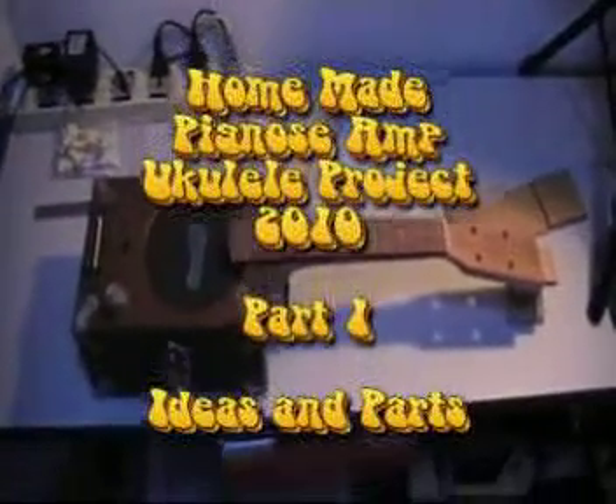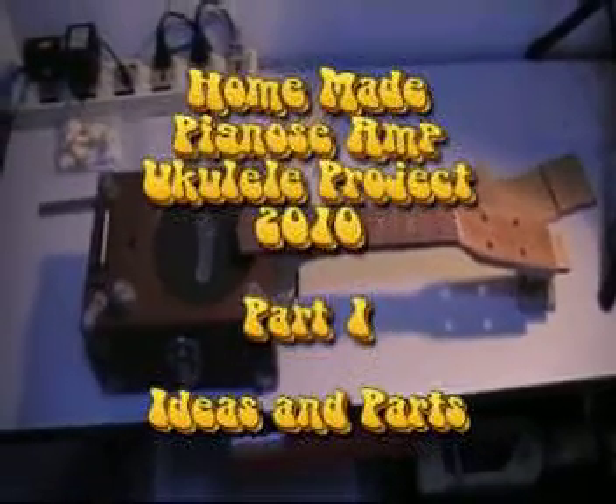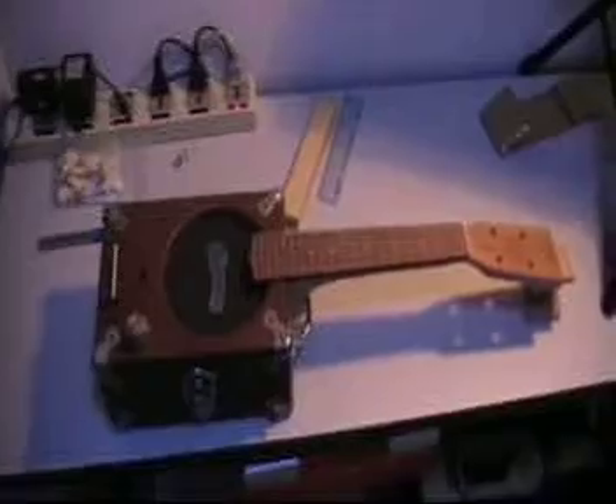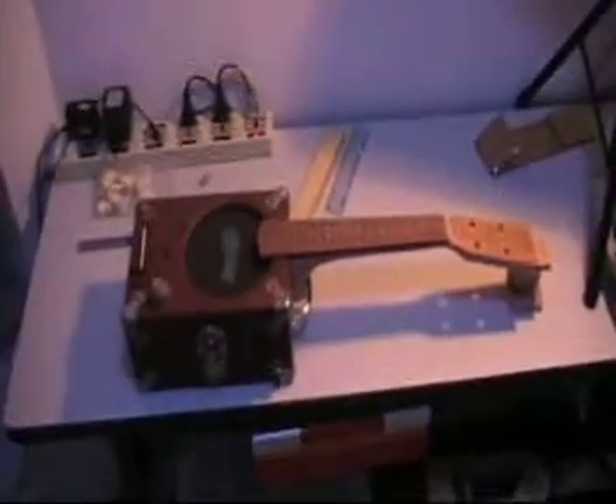This is quite possibly the upcoming project. I've not seen one of these on the internet. I'm not sure how it'll work, or if it'll work, but nothing is put together here. These are all the pieces stuck in the places I thought they should go. What I am proposing is to make a pig-nosed portable amplifier ukulele.